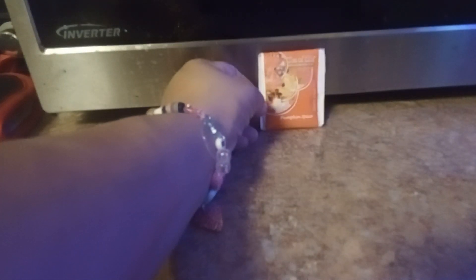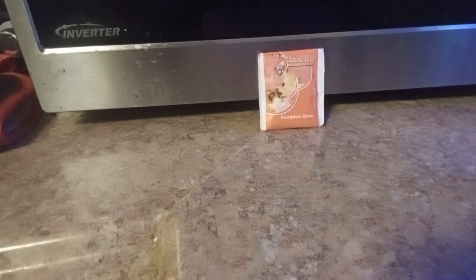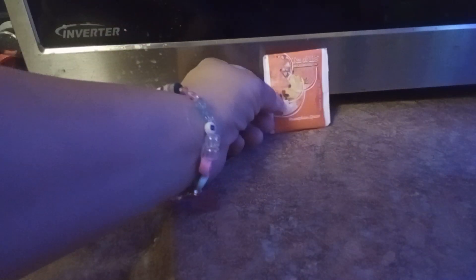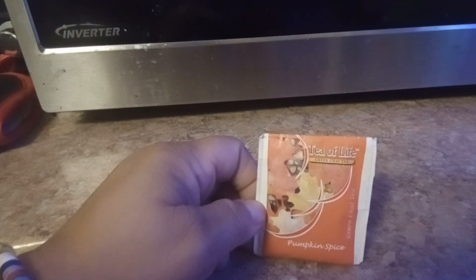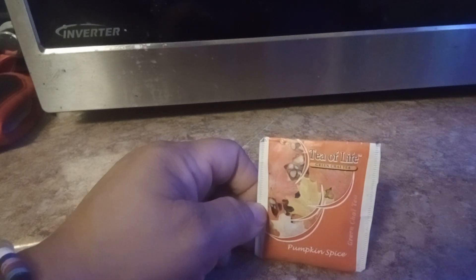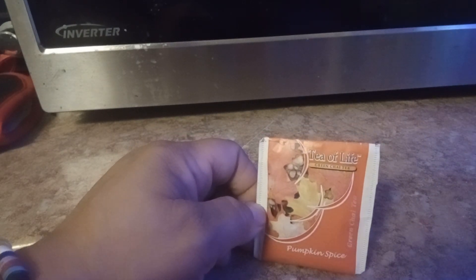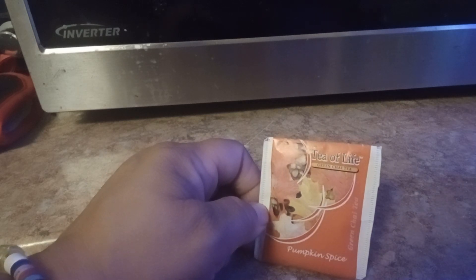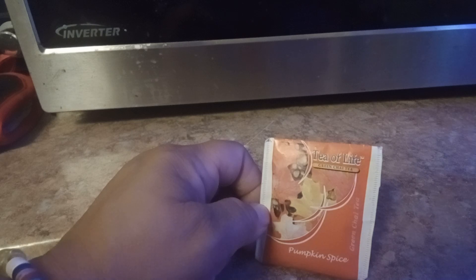Every Christmas I give my daughter a multiple tea pack of teas because she loves tea. I figure the more options she has, the more she can figure out what she likes and what she doesn't. Again, this is pretty good — if you like black tea with a little bitterness, this will be your tea. It's a 2.5 for me. I probably will not get it again. The bagel spice is my number one tea so far.